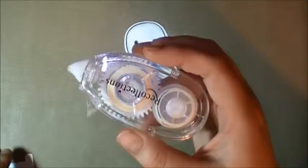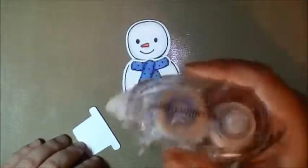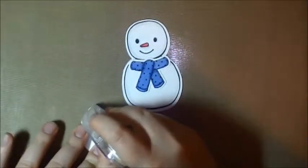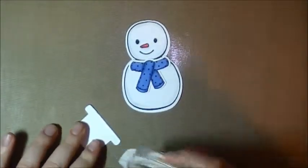These little Recollections ones — if you buy them, you have to run them upside down. Do not use them like this; they go like this, because I ruined my first one using them the wrong way.